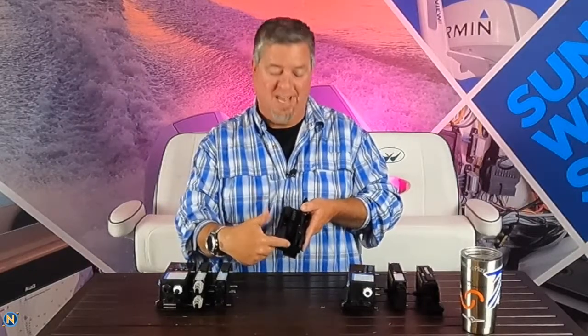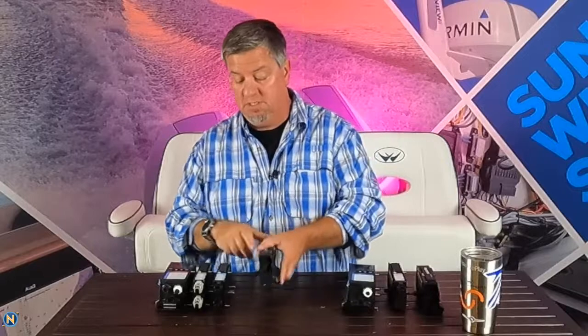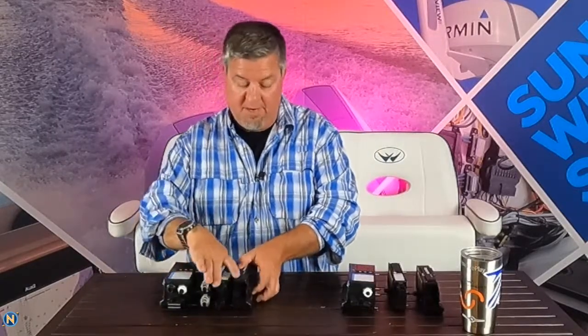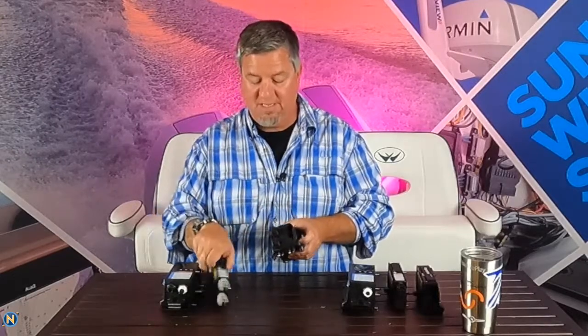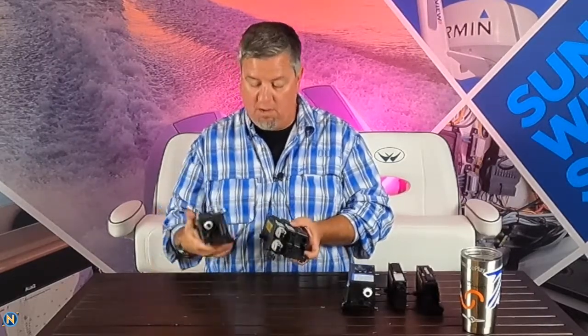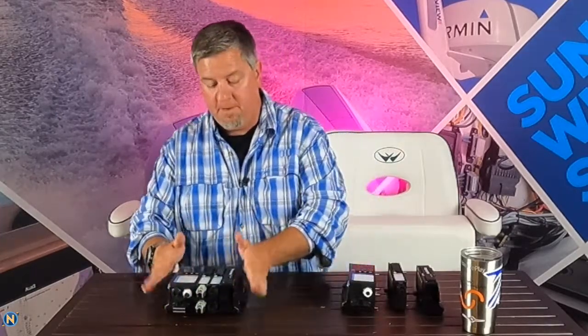This is our power feed right here — we've got a positive and a negative. We also have spare fuses in here, so if you blew a fuse you've got spares right there. You can stack all of these systems together very cleanly and easily. We've got Deutsch plugs — as we want to take these out to wire them up, you lock all of these together and that's one module set up.